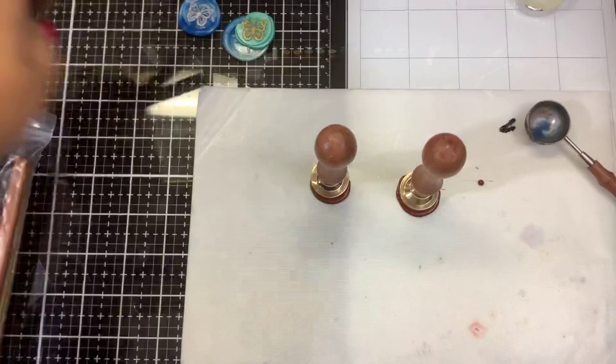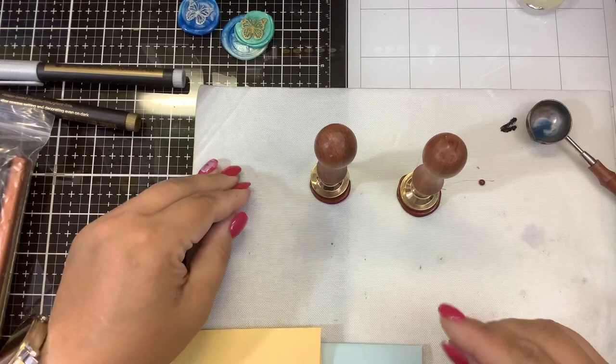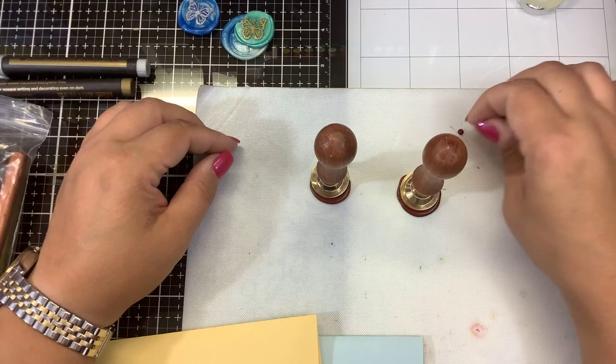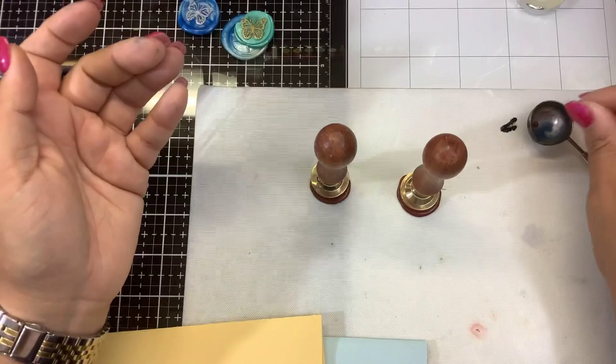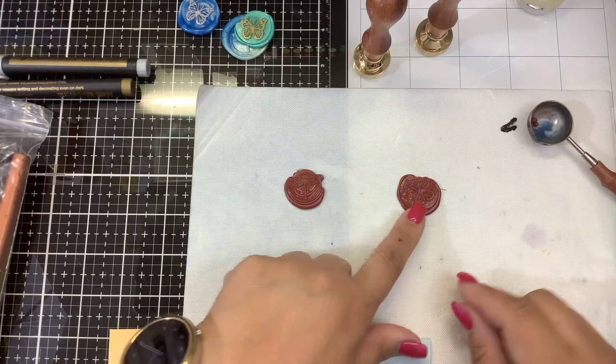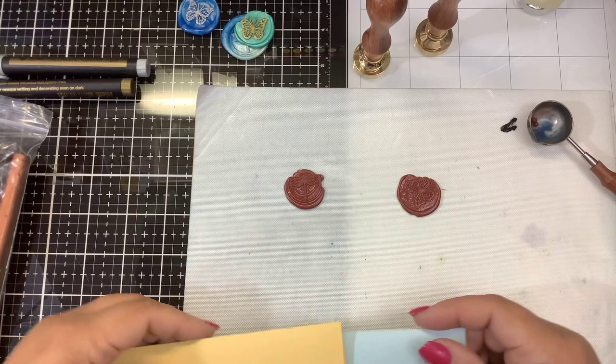That one came out much better. I have two setting. You want to give it a second to dry — a lot of mistakes we make are we get so excited, just like with foiling, we peel it off really quick and then we get these stringies and lose our effect. When you have these little extra pieces, you can save those and remelt them and use them over again. So I'm going to pull that one off — there is the dragonfly. That one's not dry yet — see how it kind of took a piece out there?